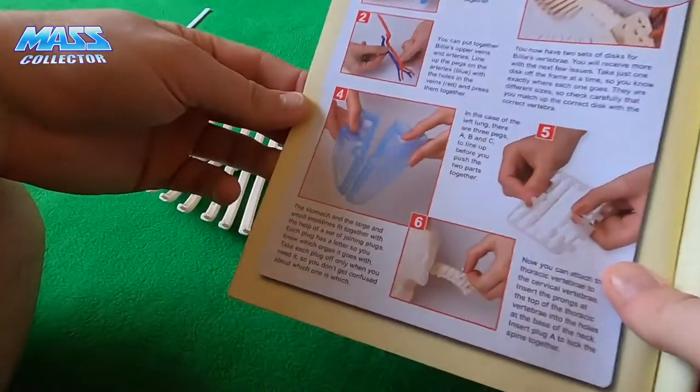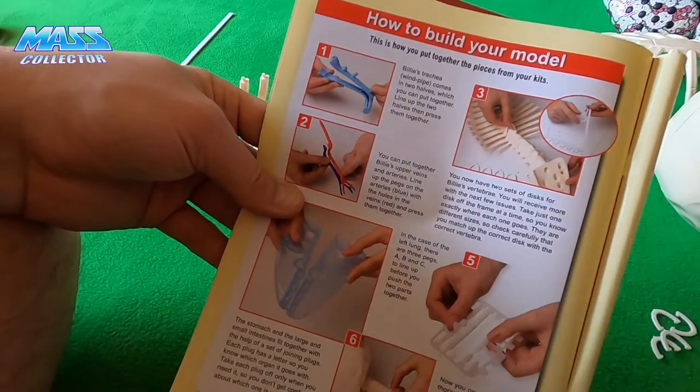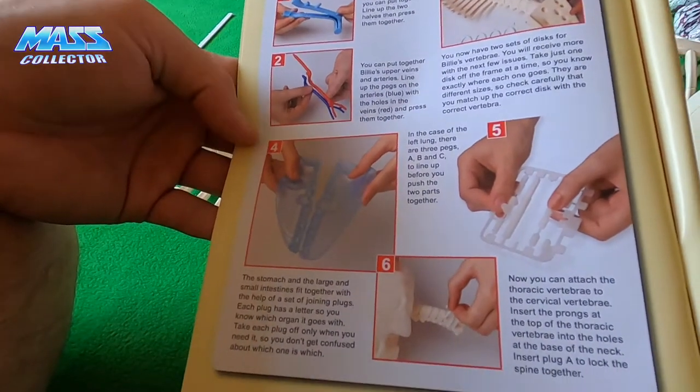Two sets of discs for the vertebrae — we had three, but the small ones are for the neck area.